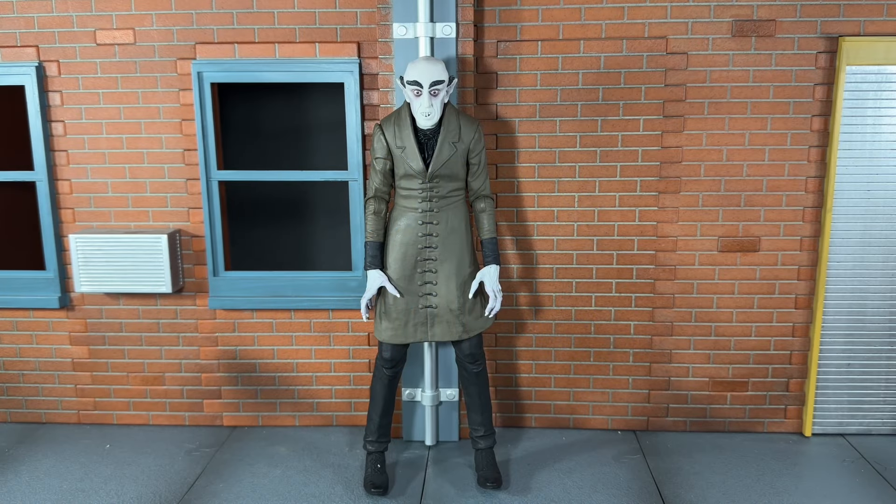Hi everybody, this is Boog S Reviews, and today I'm going to be doing a review on the brand new NECA Ultimate Nosferatu figure.